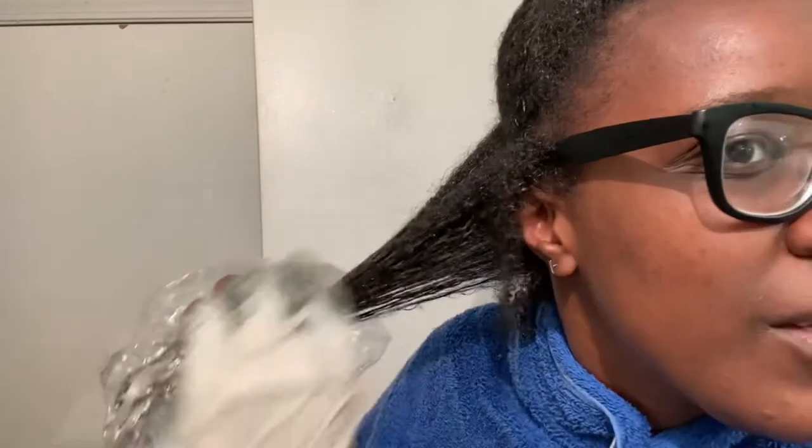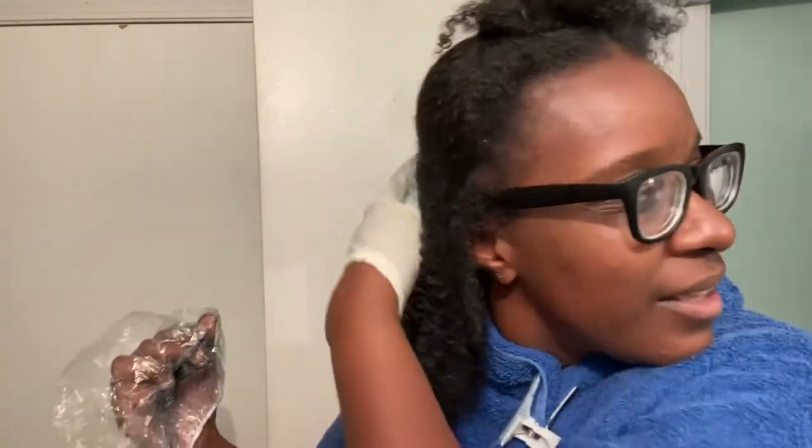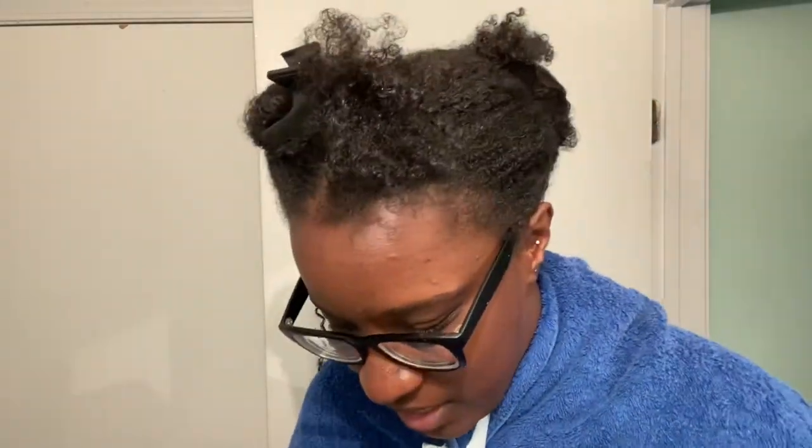Look, it already looks different! I'm not ready to bleach my hair again for a fun color, so this allows me to get a different shiny look, feel rejuvenated without the bleach. Because if you're new here, I have had multiple different highlights in my hair.